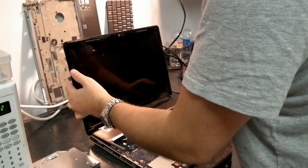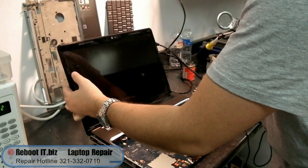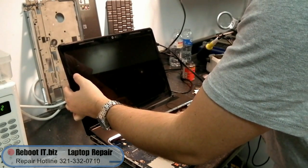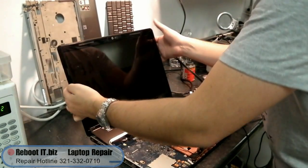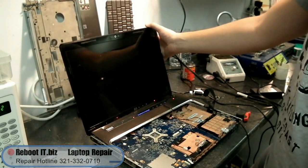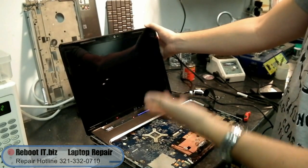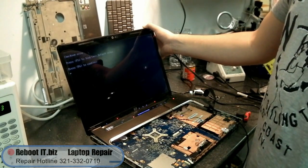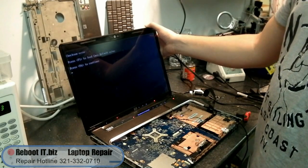Trey just put in the board and hooked up the screen to test out the motherboard with the new chip on it — a brand new GPU, straight from China, just like everything else nowadays. Fixed in America though. It checks on air — press F5 to load BIOS defaults. Good job, Trey. Successful chip swap on a DV7.